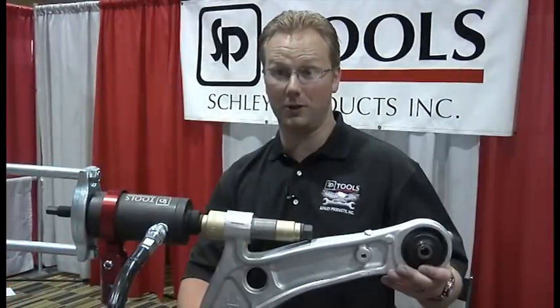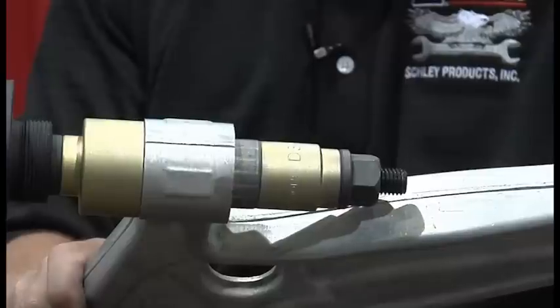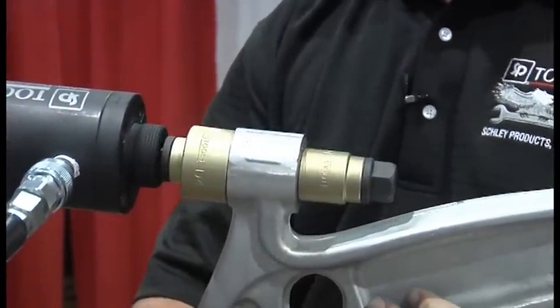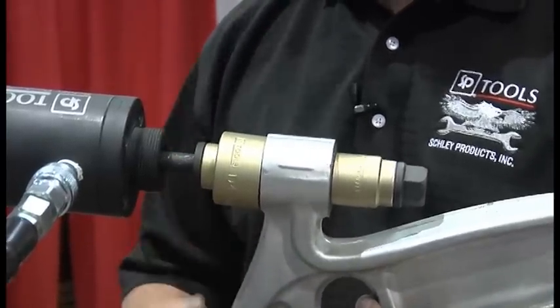And here's how easy it is to put it back in. Just go until it gets flush, a little more and you're done. That's how easy it is to remove and reinstall a bushing in a control arm.